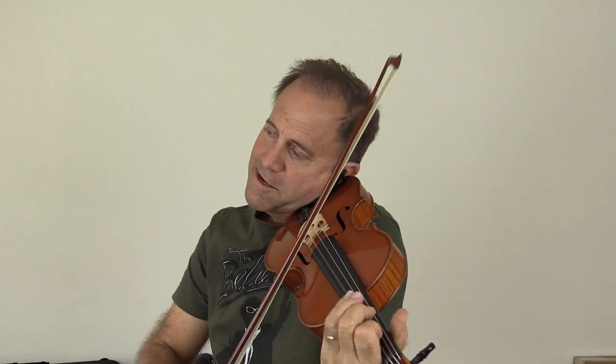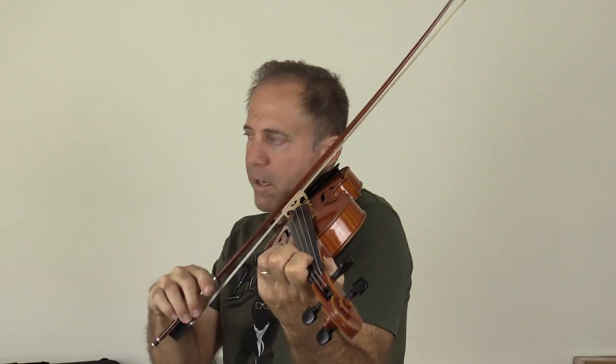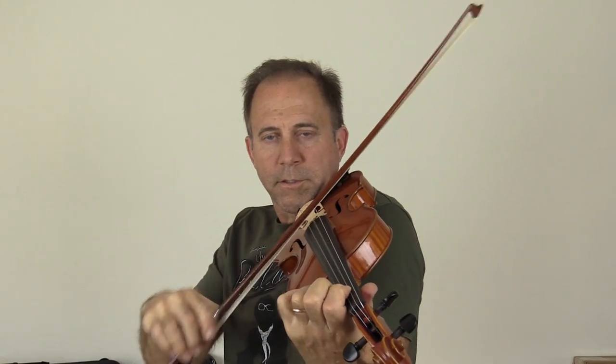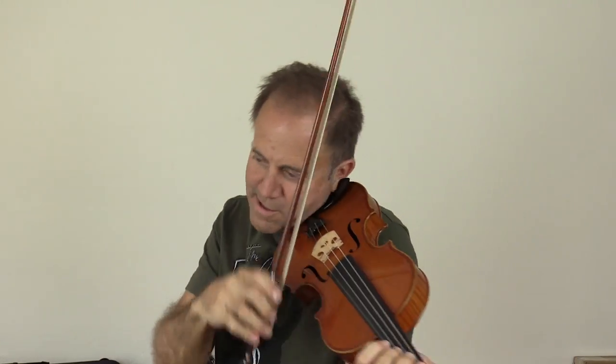Pretty good! Thank you. Anyway, that's what it sounds like now. Hope you enjoy it.